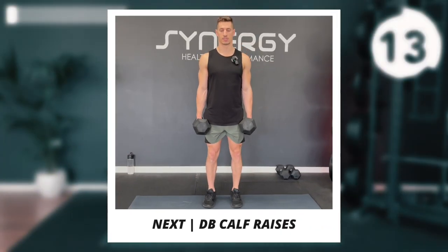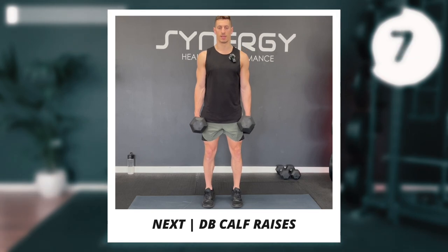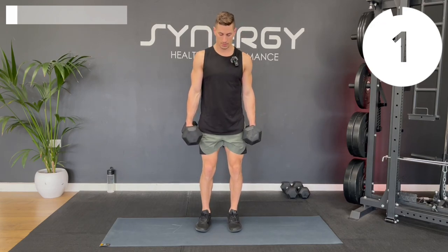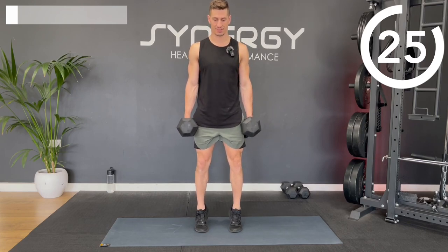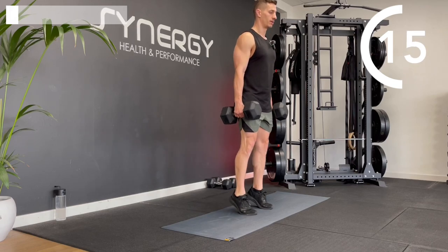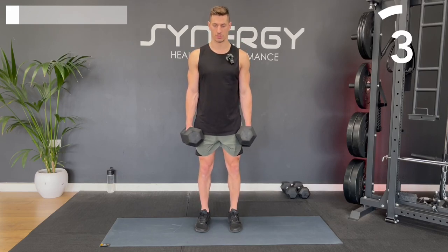Next up, we're going to hit the calves — moving down the body. We're going to add some pauses at the top of each rep. Come up, squeeze, and down. Find that balance — I'm going to focus on one point on the floor to help. We're trying to hold at the top and minimize contact time on the floor, increasing time under tension. No time on the floor — imagine hot potato, heels off the floor. Let's hold for the last one.